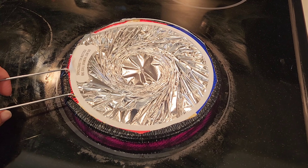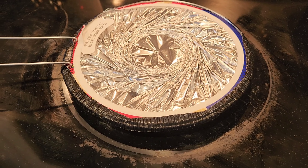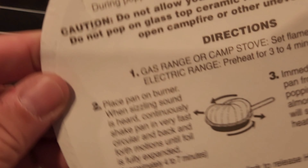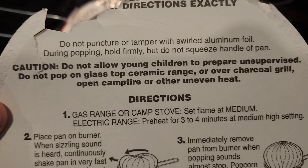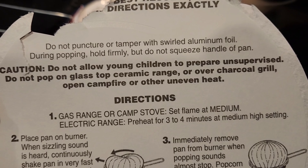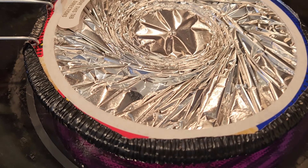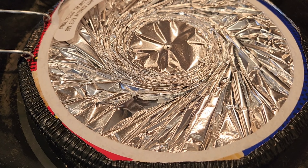All right, I can't wait — it's on. So we're gonna put it on here for a few minutes and then we'll get back when it starts to inflate. The instructions actually say do not pop on glass top ceramic ranges, and that's what we're using. So hopefully it works out. I'm hearing the noise — it's sizzling!